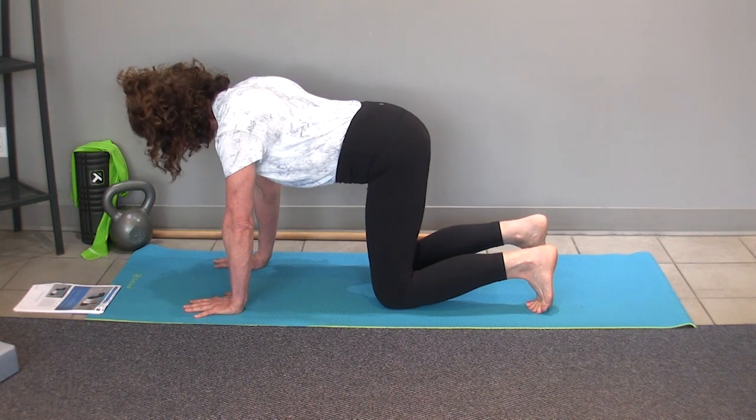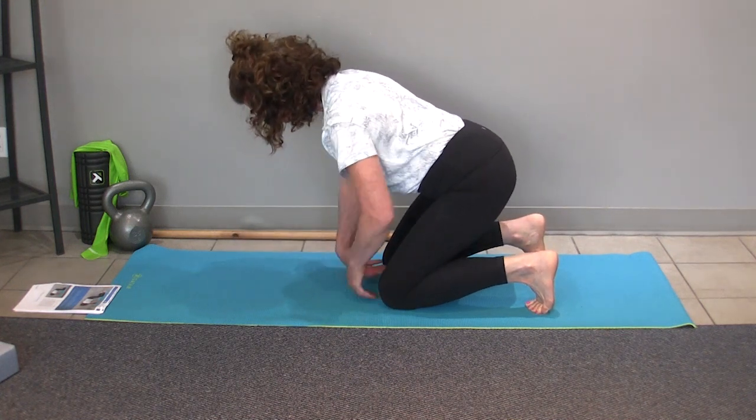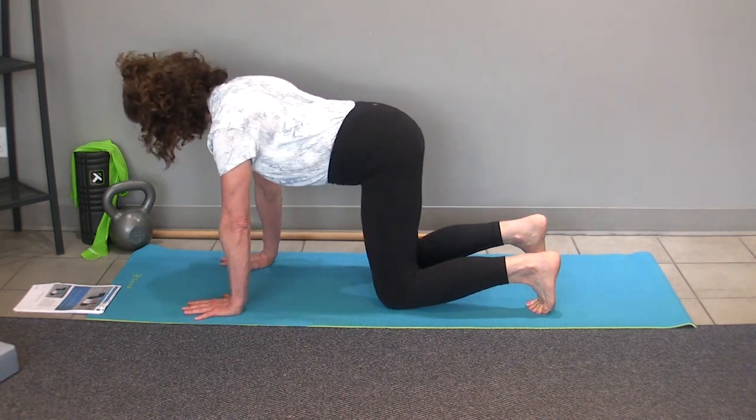If everything feels okay, you can rest. I often, when I'm coaching this, I'll take a little break and flip my wrists over and just give my wrists a little stretch and flexion before I reset and go through another repetition.